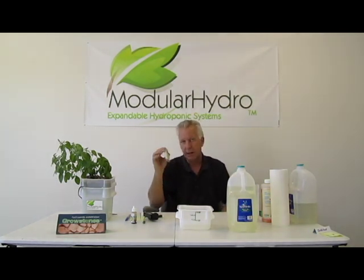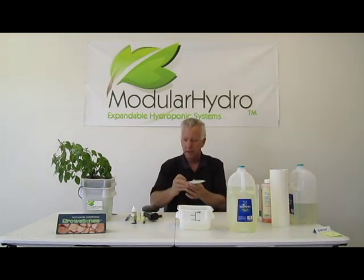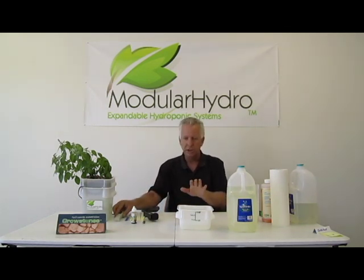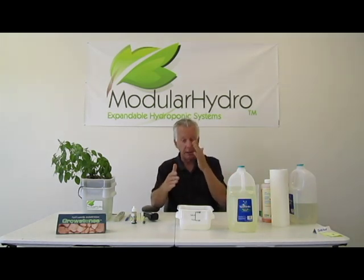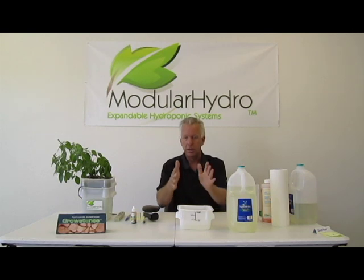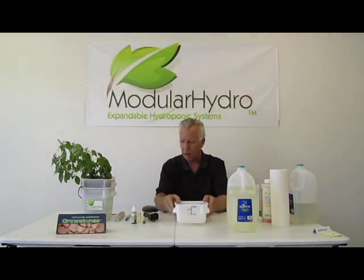We're at 900 right now, so I'm where I want to be. Now, I want to go ahead and check my pH. You always want to adjust the pH after — and this is important — after you add your nutrients to your water. I've got my nutrient level where I want it to be.